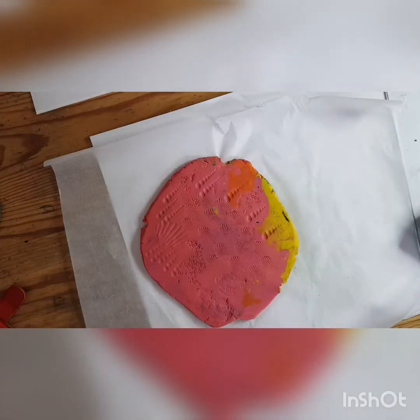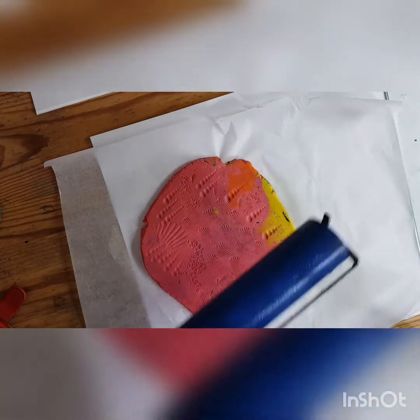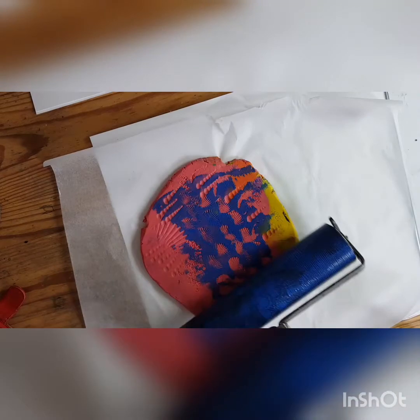I've got my plasticine block here, a roller, and some pencil paint which is basically a thick acrylic paint. I'm going to roll it to get a nice layer of ink on the glass and then roll it onto the plasticine. I'm putting some paint on the glass now, rolling it out with the roller, and then I'm going to put it onto this plasticine printing plate and see what we get.